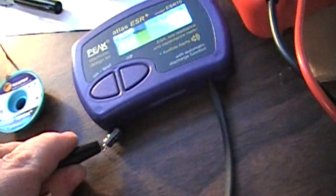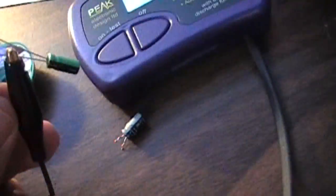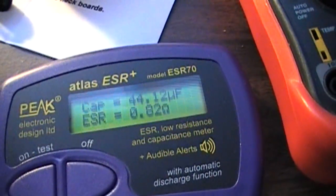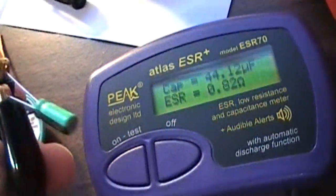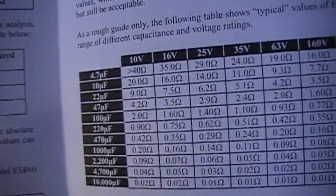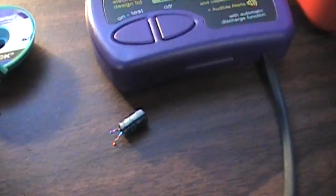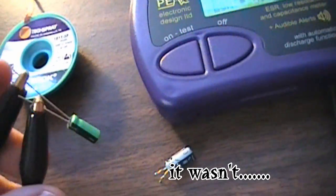I really don't like these clips on this meter, but here's my replacement. It's reading 44 on a 47µF cap, and the ESR is 0.8. Looking at the chart, this is a good cap. So this is probably the one bad cap that's been causing those gel bars on my monitor.